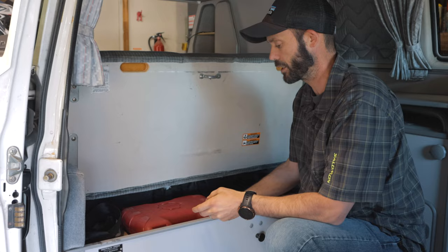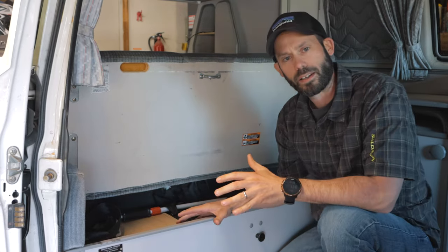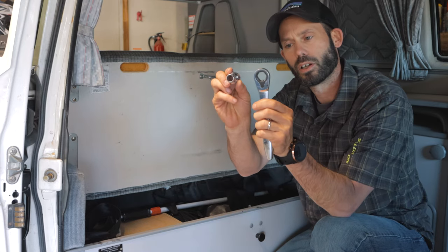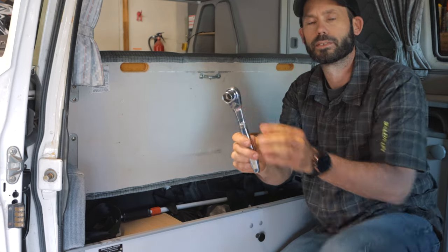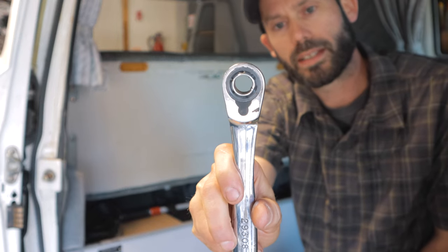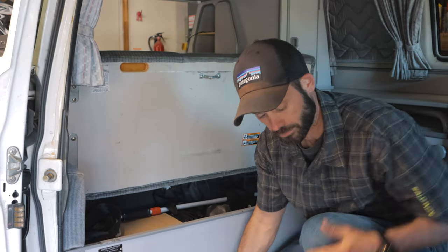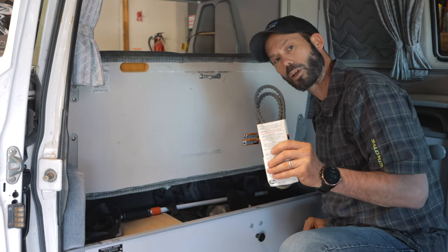We also have this Craftsman socket set that's nice because it has both standard and metric. These are hollow through so they work for extended sockets as well — you don't need both extended and standard sockets. They're really fantastic. We have both quarter-inch and three-eighths for all of these. We also keep a couple of spare belts in here.